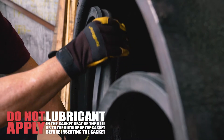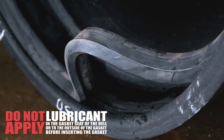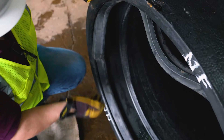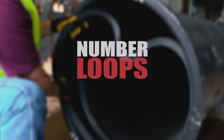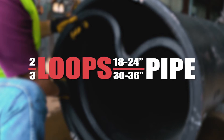Loop and work the gasket into the heel retainer groove and space the loops around the joint evenly. Pull out the loop about three to four inches high to adjust the gasket. Once the loops are pulled and evenly spaced, push the loop gasket into the bell. A rule of thumb for the number of loops is: the first digit of the pipe size is the number of loops needed.